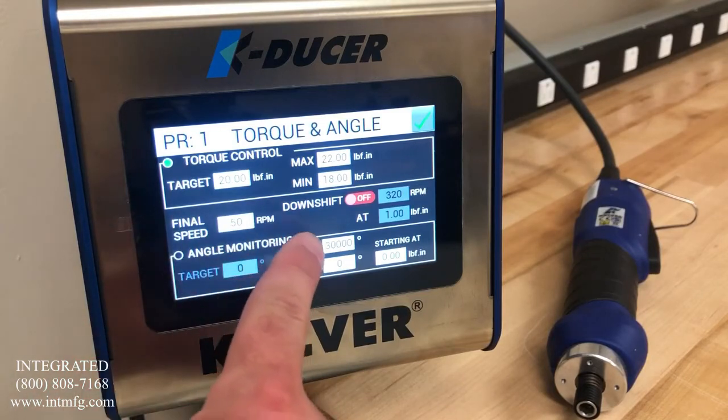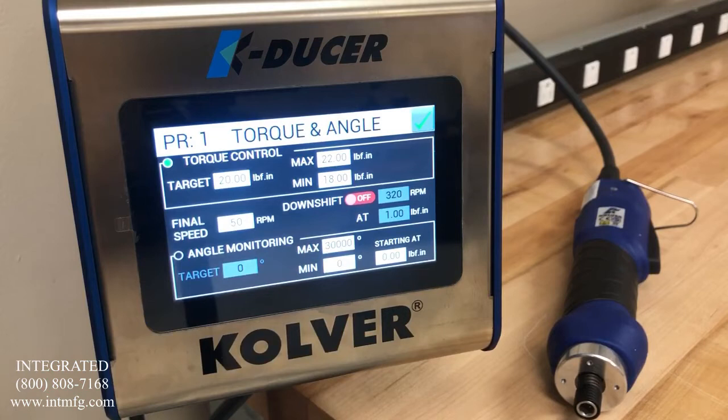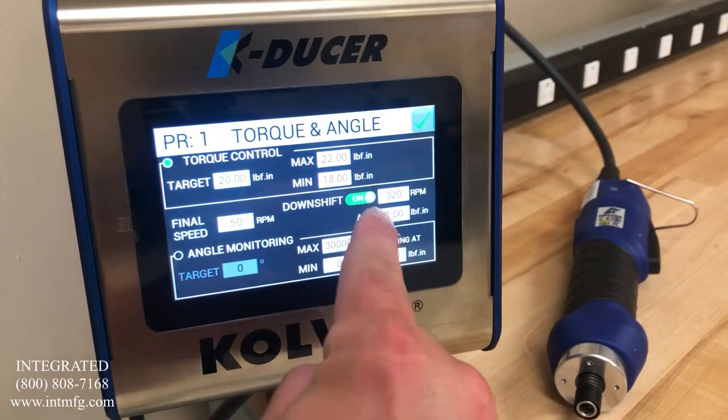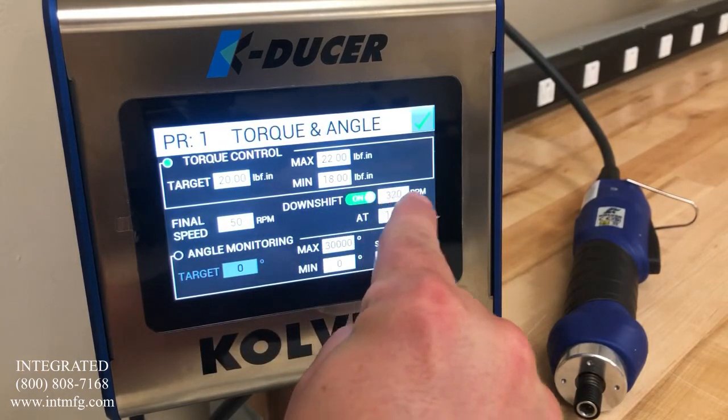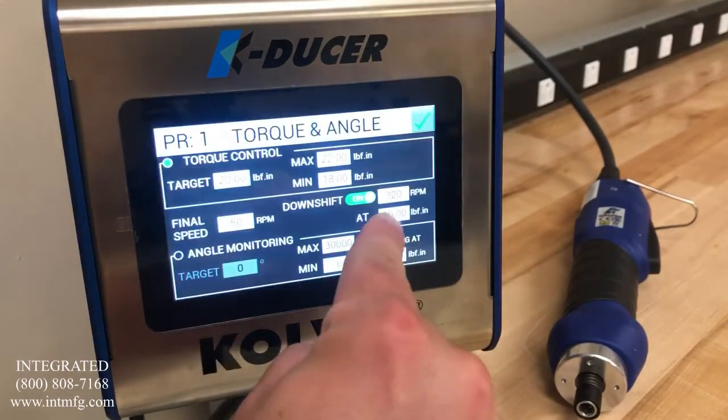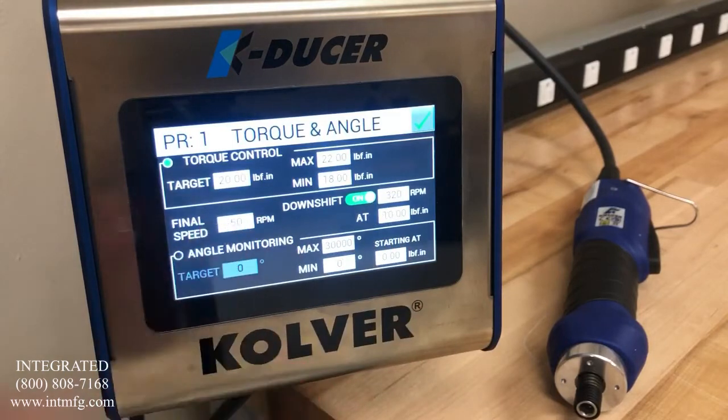Additionally, we have a downshift and RPM option available. The slower the final torque is applied, the more repeatable that final torque will be. So here, we will turn the downshift on and we'll start the driver out at 320 RPMs. But once the driver reads 10 inch pounds, we will slow it down to 50 RPM to ensure the final torque is applied smoothly.